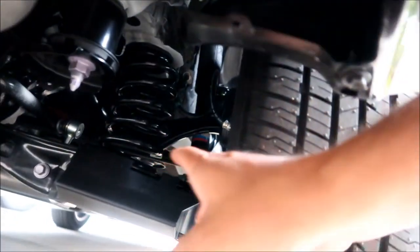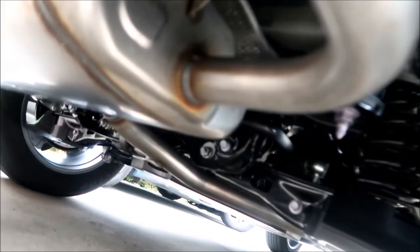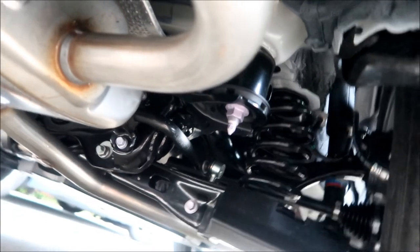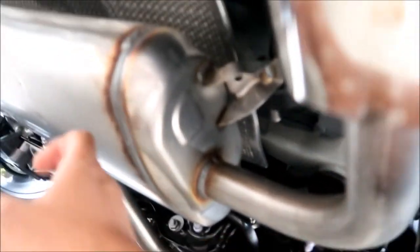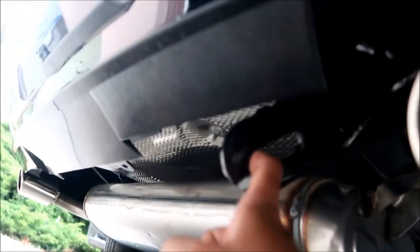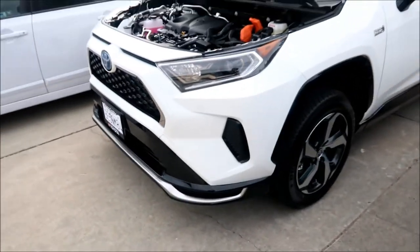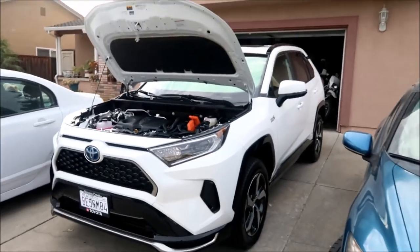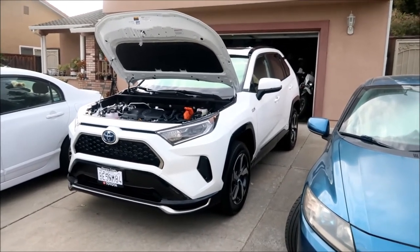Underneath you can see an axle. This vehicle uses an E-Four all-wheel drive system similar to what's in the Prius and Highlander — an electric rear motor that looks kind of like a differential. The exhaust splits into two tips. There's a tow hook — I'll be getting under here to install a hitch. The undercarriage is pretty flat. They lifted it a bit higher than the regular RAV4 to get clearance for the battery.